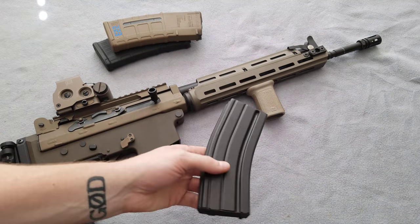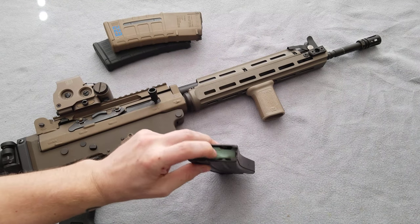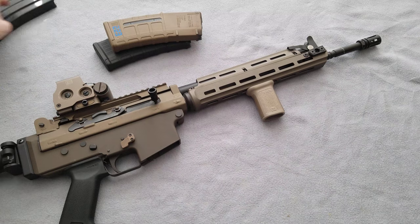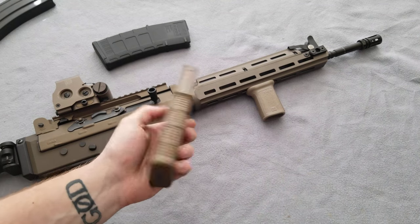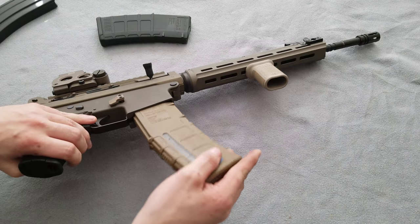As far as magazines, I can run standard GI mags. I don't normally use green followers — I usually use the tan ones, they're better. It runs Gen 2 and Gen 3 PMAGs no problem and eats up everything I put in it with those.